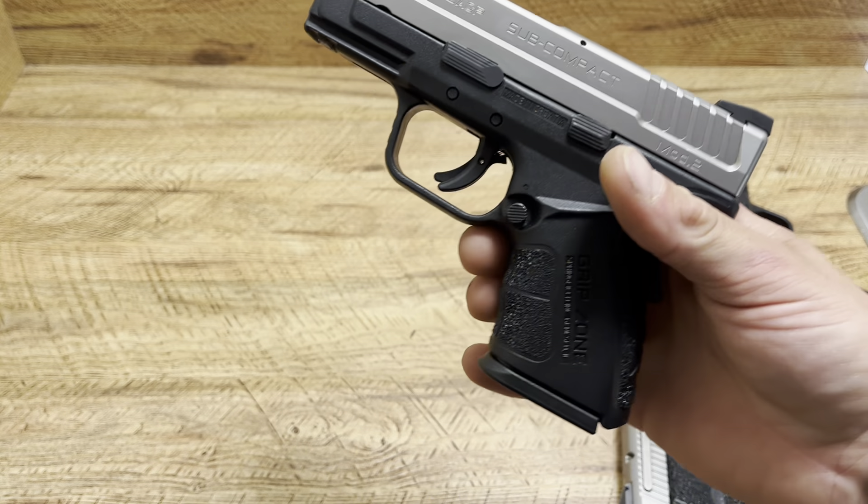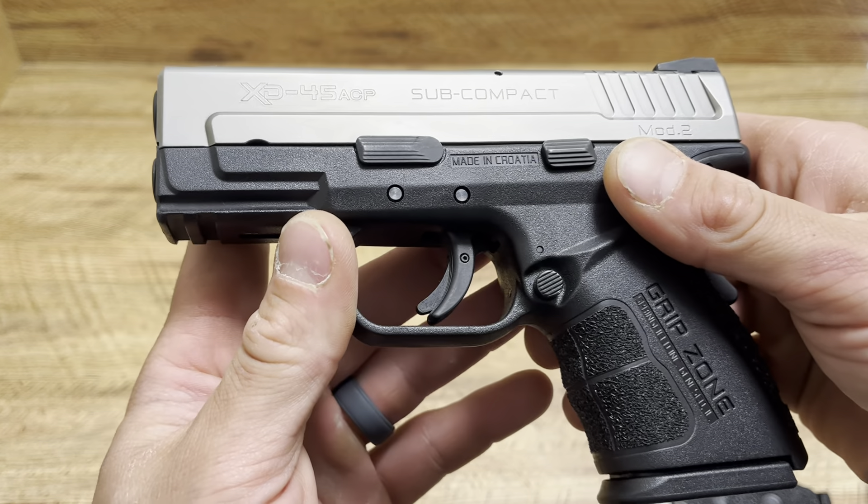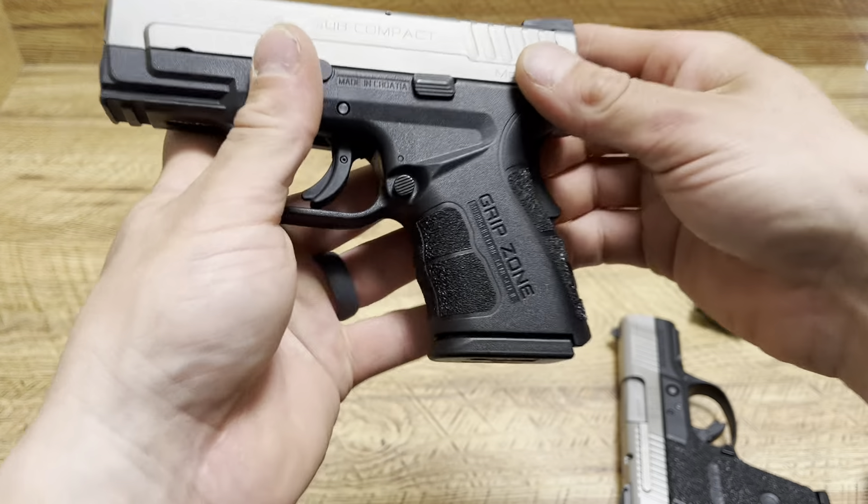Hope you guys enjoyed the video. Hopefully you got something out of it. That's the Springfield Armory XD 3.3 subcompact, compact, in .45 ACP. Grip zone.